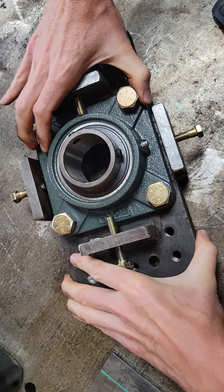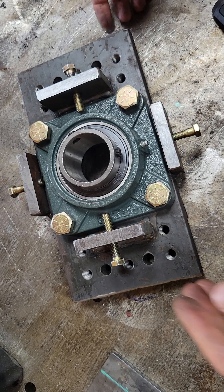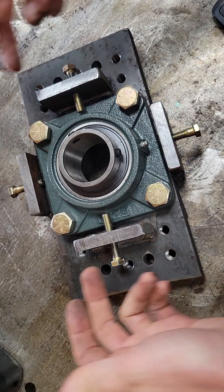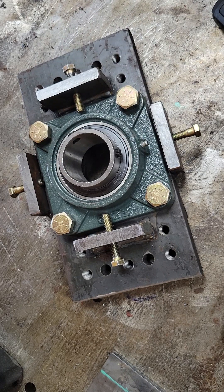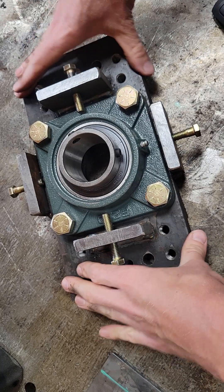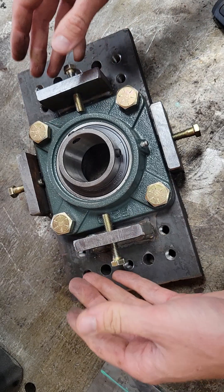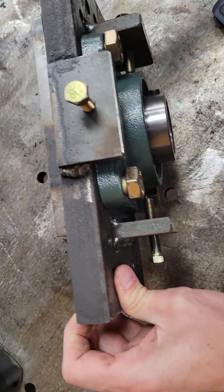I'd say about half an inch of play, but it's not the only way to do it — it's just the way that I did it. There are guys out there with more complex setups, with set screws that push on the bearings or more intricate designs. But for somebody who doesn't have a plasma table or really expensive equipment, this is a way to get some flat steel, and if you've got a torch or a grinder you can cut these up, tap some holes — it's a relatively straightforward layout.